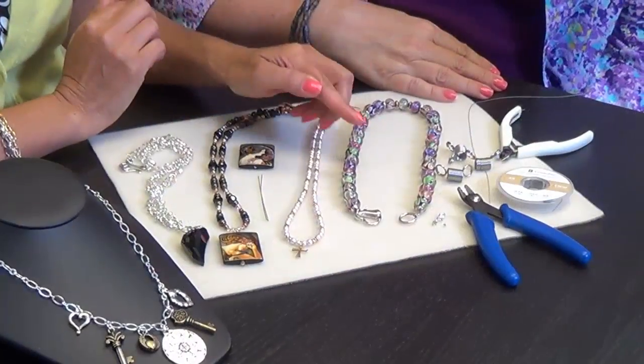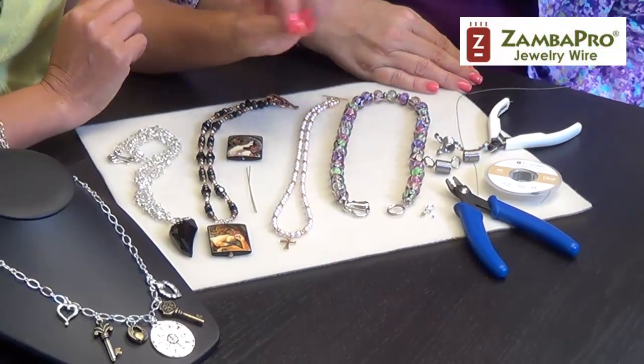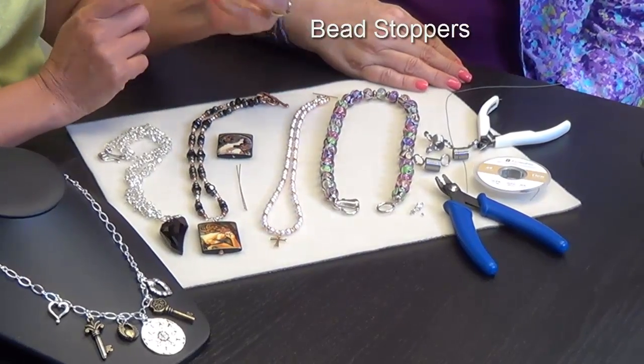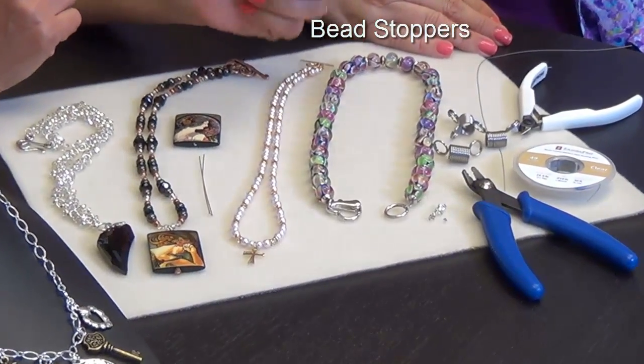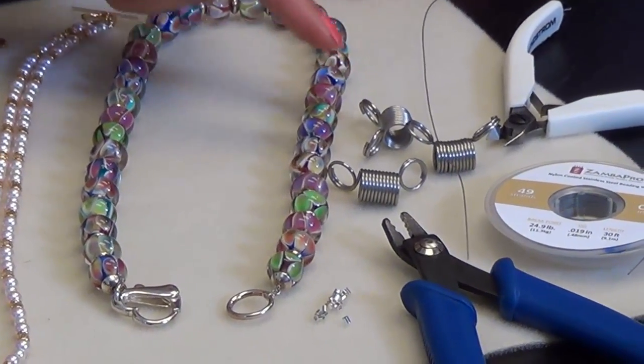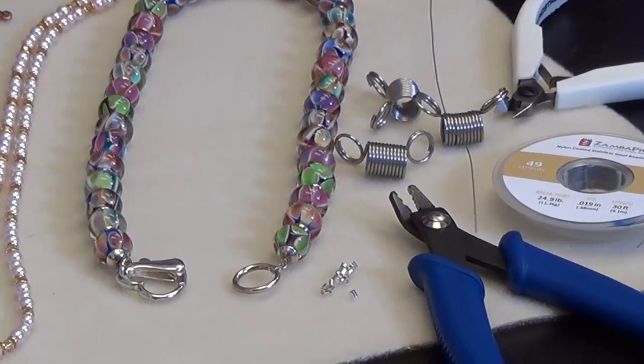Cynthia, it's time for our beginner series where we're going to show them how to make things from the very beginning, from scratch. And today it's necklaces. Necklaces are easier than what people think. So this is a very simple necklace. You use, first, jewelry wire — I like to use a Zamba Pro, medium, clear. And I always talk about those bead stoppers because they're so helpful — you don't lose your beads when you string them. I add the clasp at the end, not at the beginning, so you need something to stop your beads, and the bead stoppers are wonderful little tools. Every jewelry person should have a whole bunch of those.